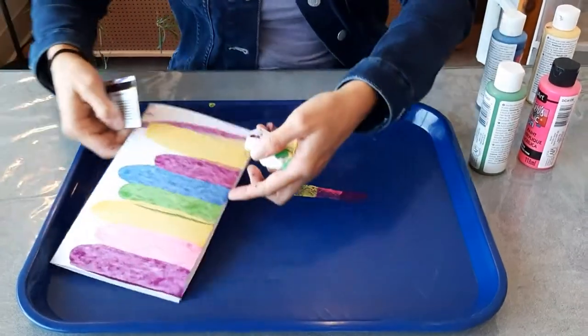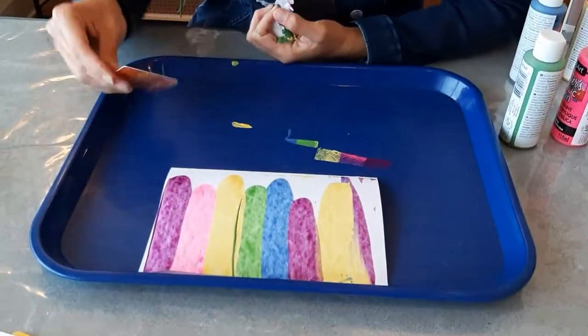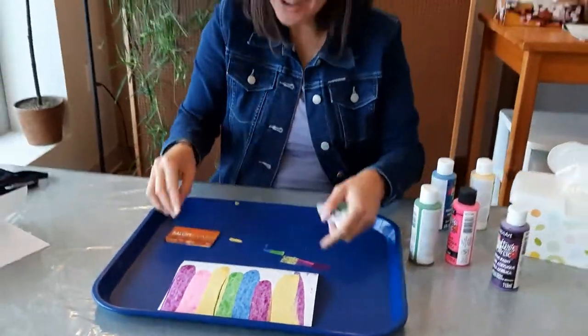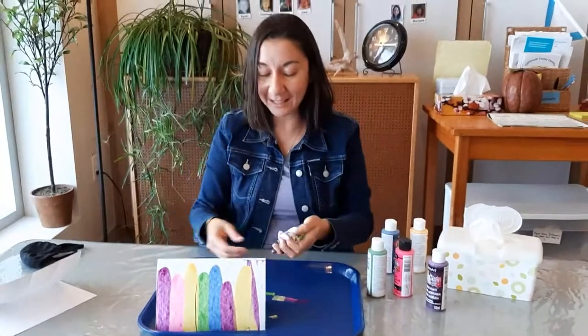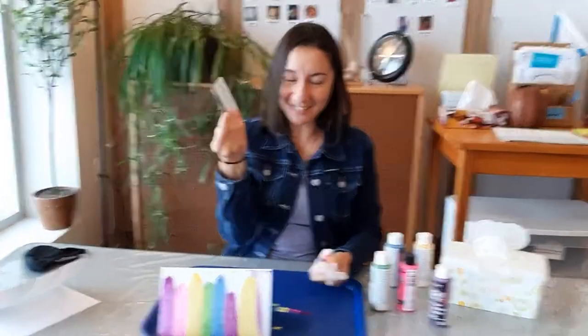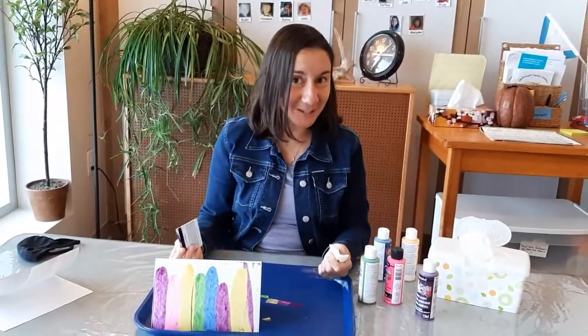And there you go — all your colors blend down. Then you can create a card, or just stand it up, or keep exploring the colors with your plastic card. Hopefully you will enjoy it and send us your designs. Bye!